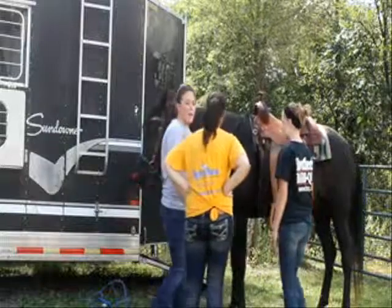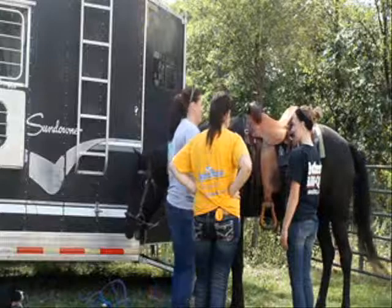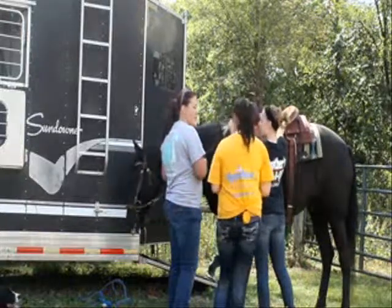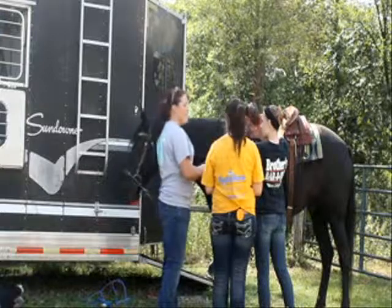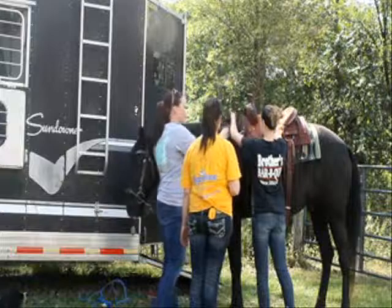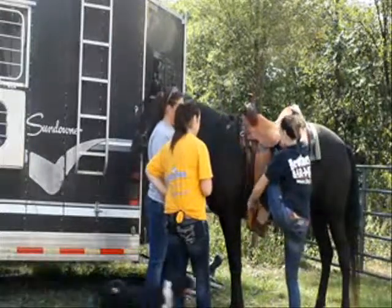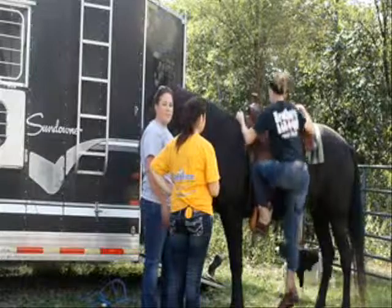When getting on a horse, always get on the left side and stay where the horse can always see you. When you're getting on the horse, you always take the hair on the top of the withers for leverage — and it doesn't hurt the horse — and the back of the saddle, so you have something to grab onto. Always put your left leg in first and swing over.